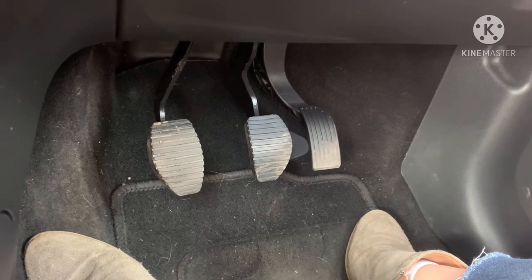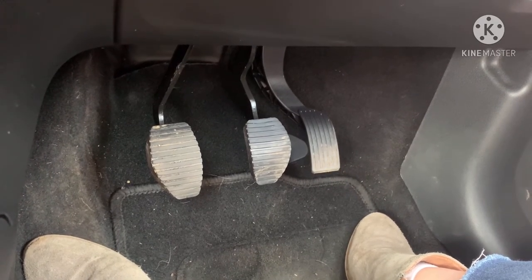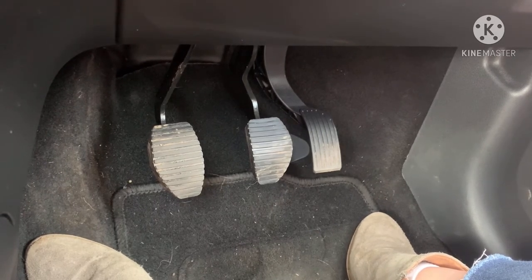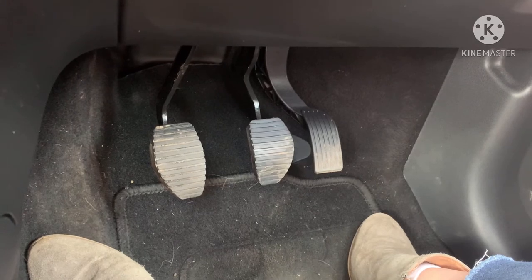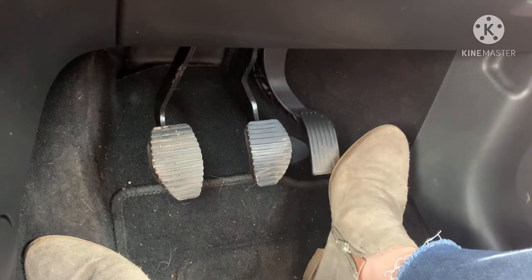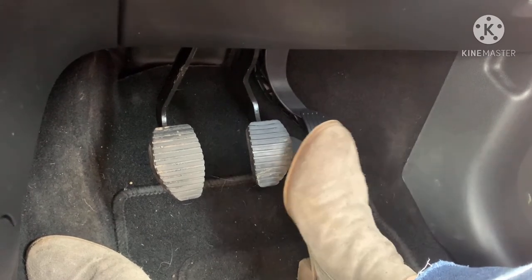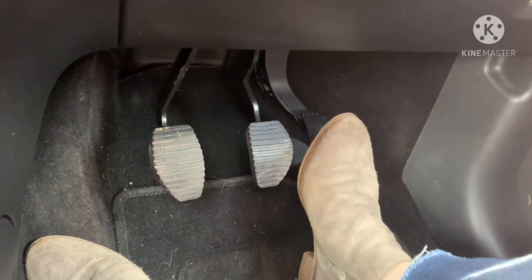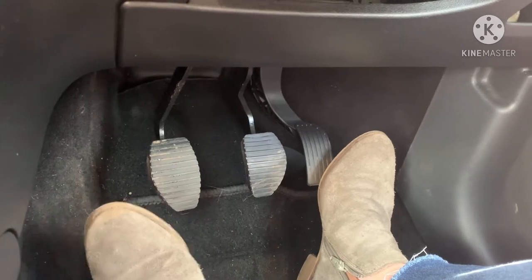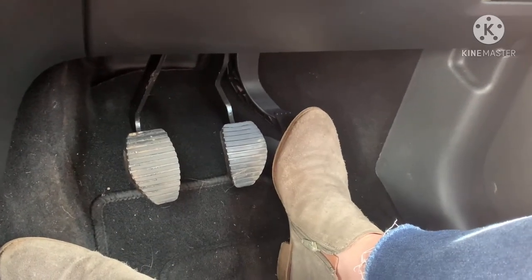What we're going to explain now is how to use the pedals in the car. As you can see we have three pedals — just remember them as A, B, C. On the right hand side we have the accelerator, which is the gas pedal. In the middle we have B, which is brake, and on the left hand side we have the clutch pedal.